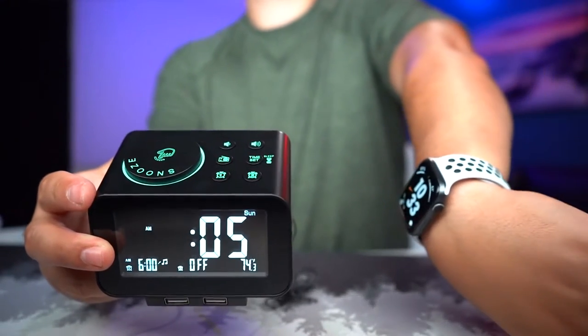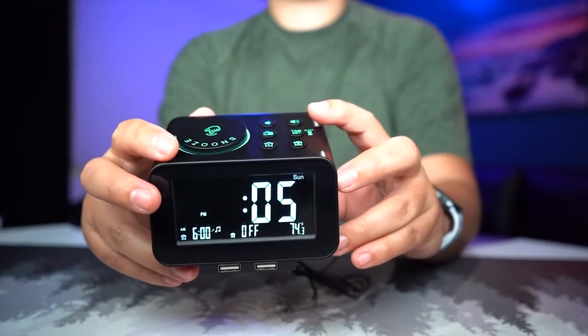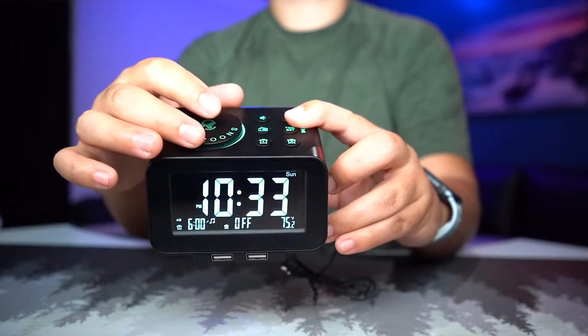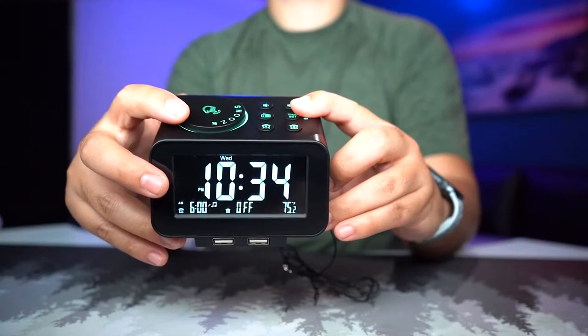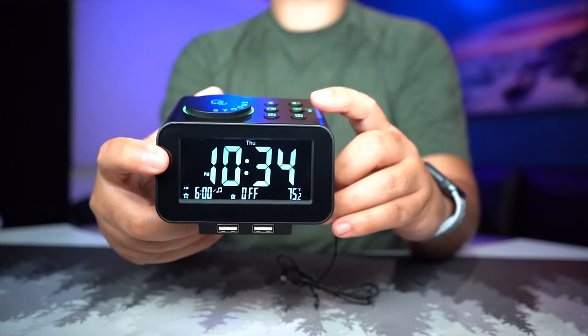Pressing and holding lets us change the time. We'll flip this dial to 10, hit the timer button, and set it to 10:34. Today is Thursday — and there we go, the time is totally set.